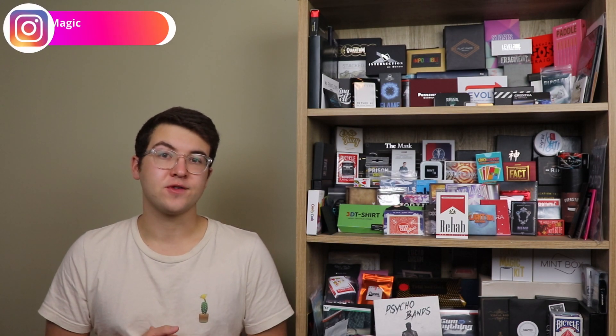My name is Tyler Lunsford, and welcome back to another magic trick review here on the channel. If you're new here, then definitely please consider subscribing and take a look at my past reviews on the channel.